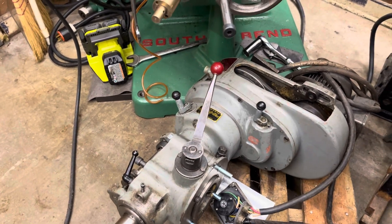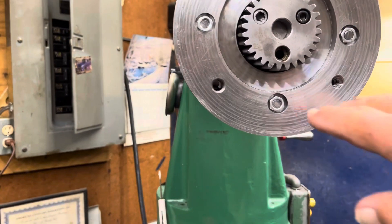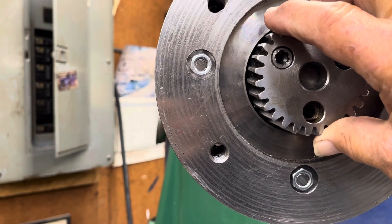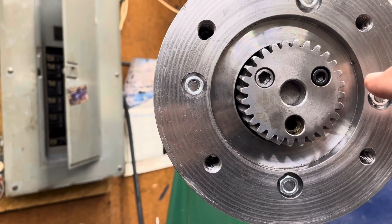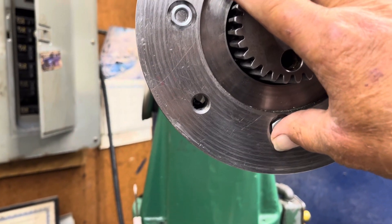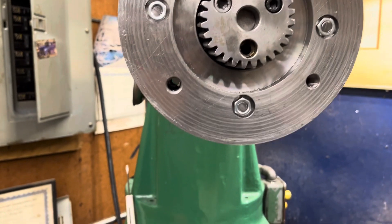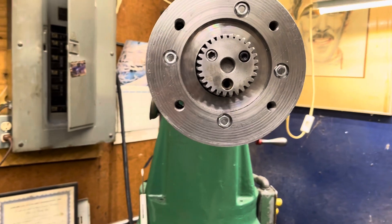I'm thinking about standing it up on the motor — putting it upside down — and attaching it, then using this to spin it around. Then remove the bolts, crank the quill down onto the table, remove the bolts, pull this back, tighten this plate, and then bring it back out and reconnect the head. The whole time the head would just be balancing here on the quill. So I would definitely need a helper if I was going to do that.